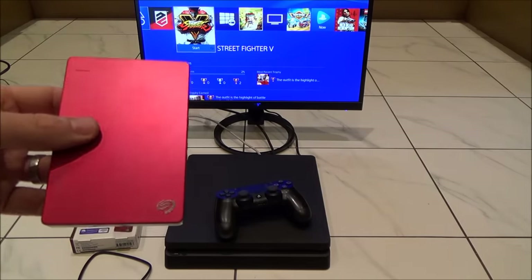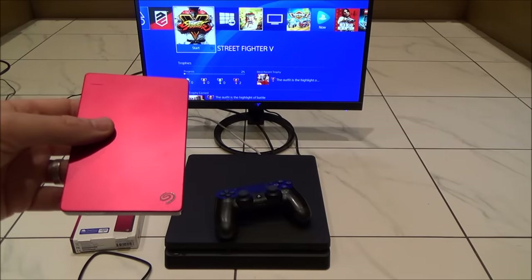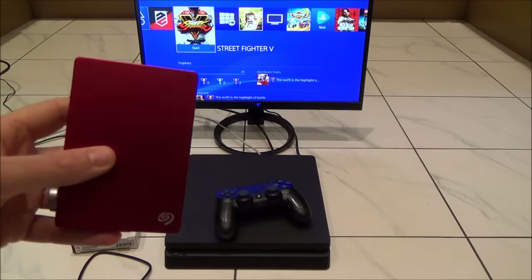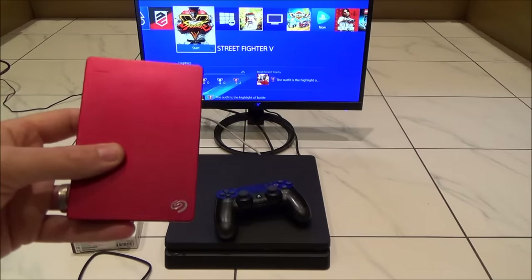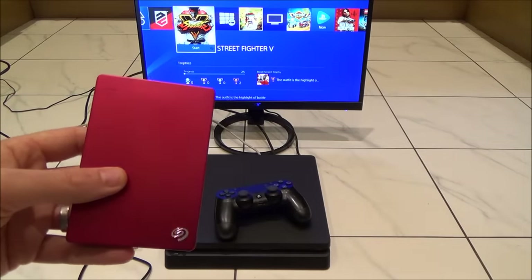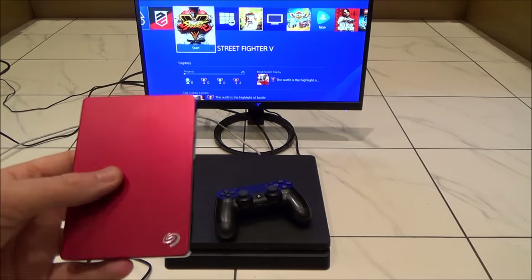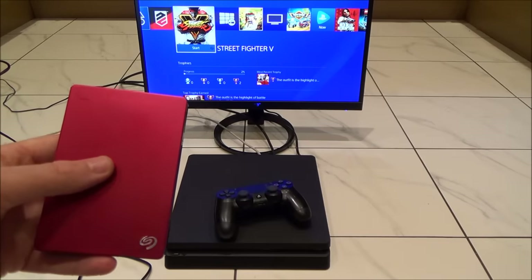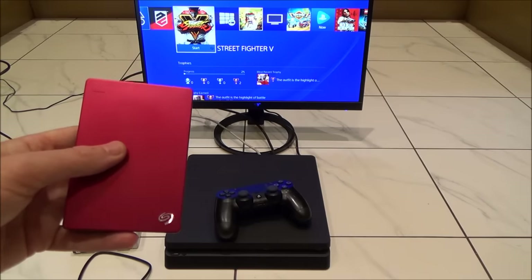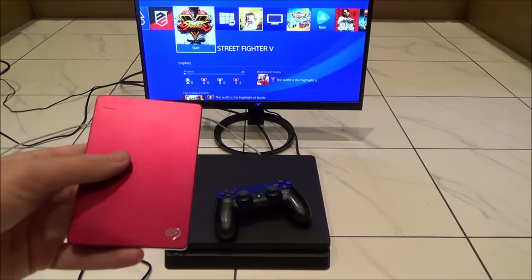This is fully supported as of the software that came out earlier in 2017, which was software version 4.5.0. You can't just plug in any external drive — it has to meet a certain spec. It has to be USB 3 or later, so if you already have a USB 2 hard drive lying around, unfortunately you can't use that. It also has to be bigger than 250 gigabytes and less than 8 terabytes.